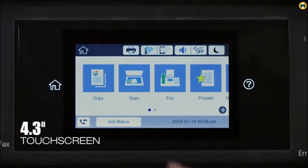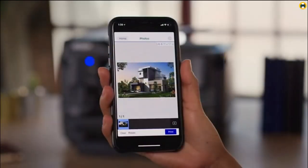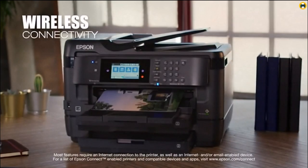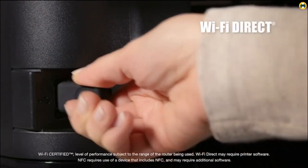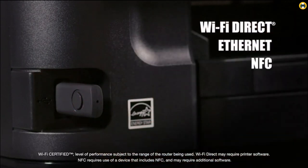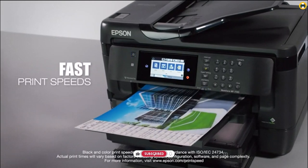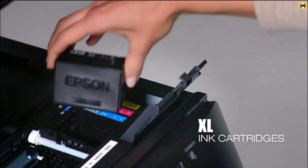The WF7720 is also great for heat transfer applications such as t-shirts, mugs, and other items because it ensures vibrant, consistent colors that won't fade over time. Overall, the Epson WF7720 is an excellent choice for anyone looking to invest in a sublimation printer. It's durable and reliable enough to handle large volumes of prints and comes with a range of features that make it easy to use.